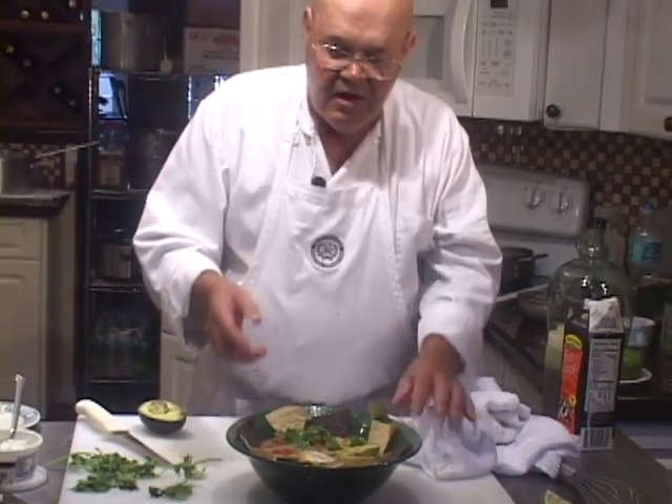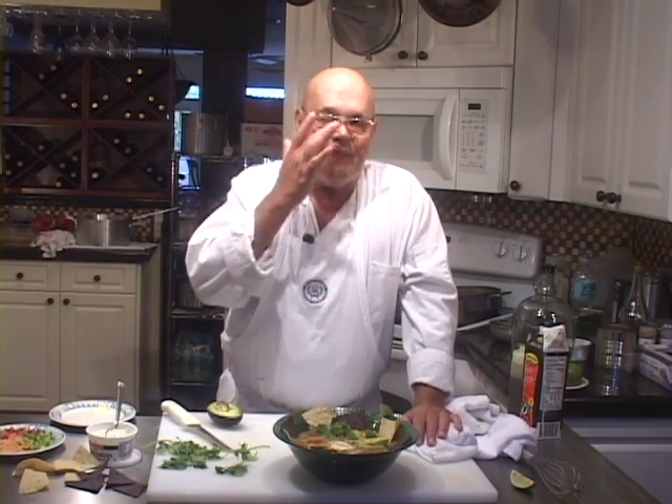There you have it — main dish tortilla soup. I can't wait for this camera to go off because we're going to eat this. I hope you have a chance to make this; it's a really good soup. There's hundreds of ways of making this soup — I've seen it in broth form, I've seen it without pureed tortillas. Most that I've seen do not have tortillas pureed in it; I've only seen one that did, like this one. But there you have it — John's Tortilla Soup.